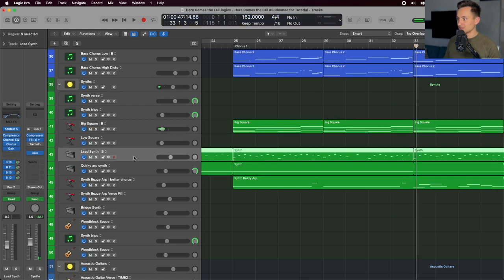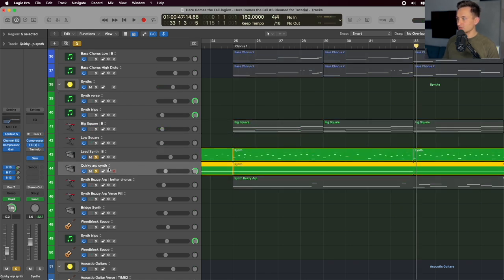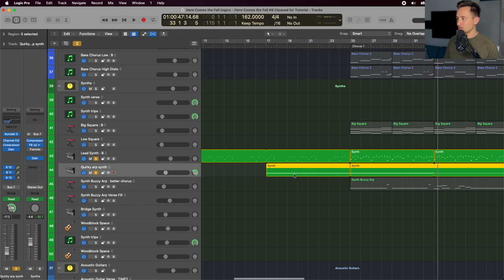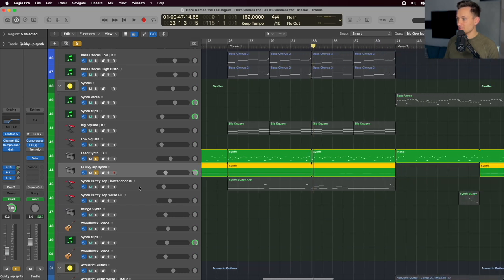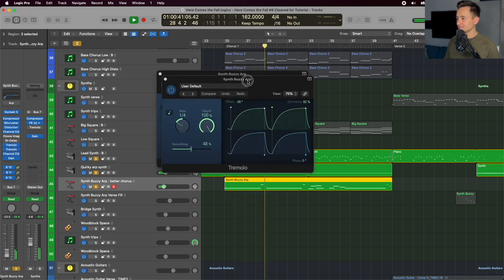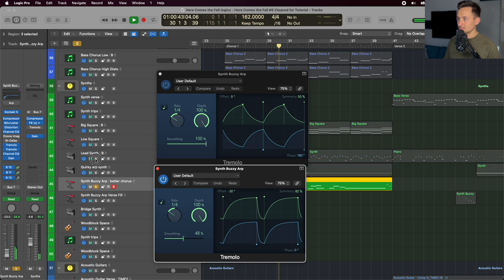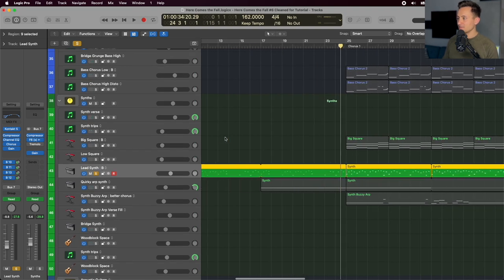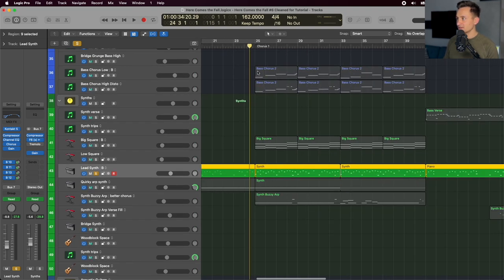Looking at the other parts, we have our lead synth, layered with the quick arp setting from the pre-chorus B part. There's also another synth — a buzzy arp — where we're still doing the swelling but also bouncing it back and forth left and right with a more traditional tremolo setting. The lead synth line is playing a different melody but using the same setting we had in the intro and verse.